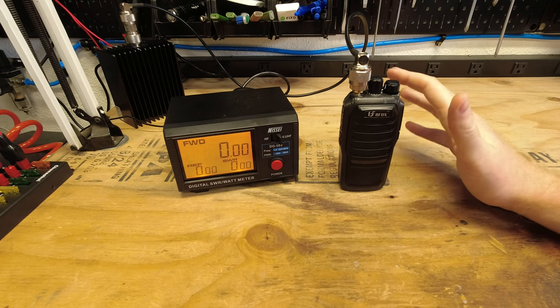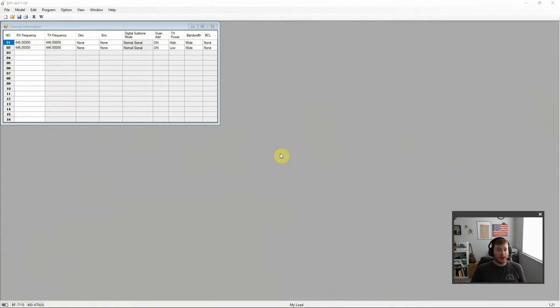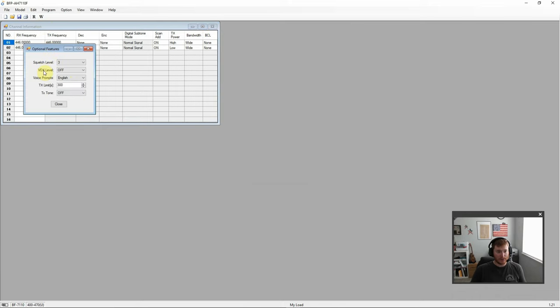Here we are taking a look at the programming software for the BF7110. As you'll notice, this is very simple software — there's not really too much going on. You can see the model listed as VF7110. There are some optional features: squelch level, VOX, voice prompts, transmit timeout timer, and transmit tone — beginning of transmission, end of transmission, or both.